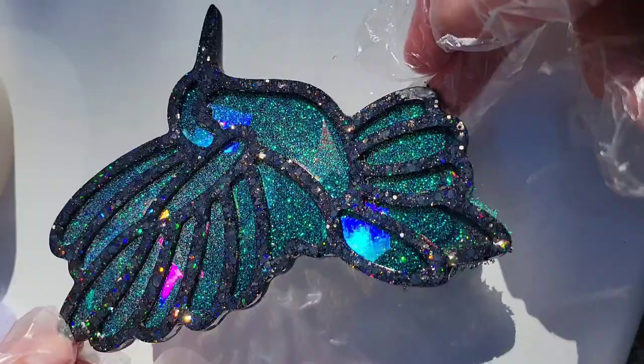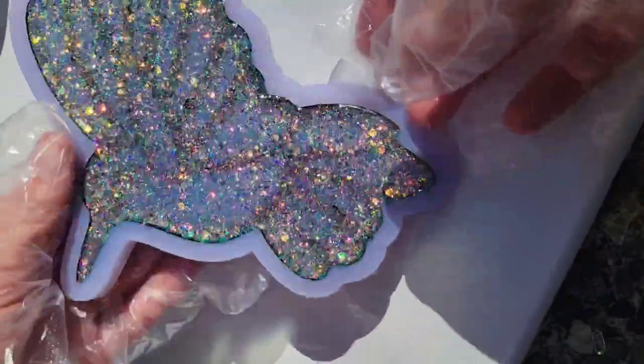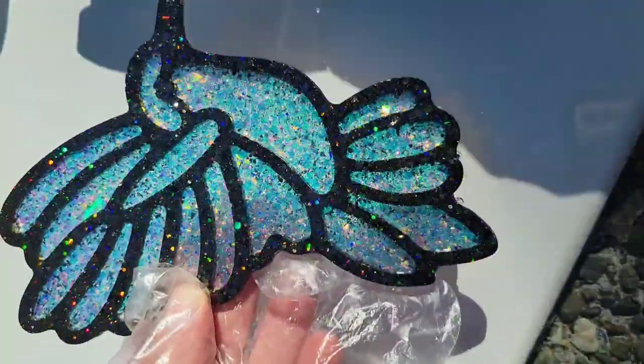You could use these as coasters even though the piece is two different depths — you can 100% still use them as coasters. Just attach some clear rubber bumpers on the back so they don't slide around on your table. But I like to turn these into sun catchers, and I'll show you that here in a few minutes.